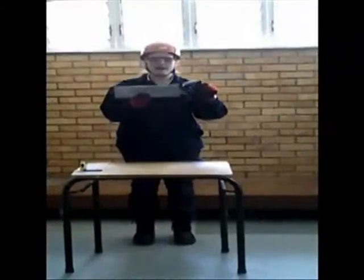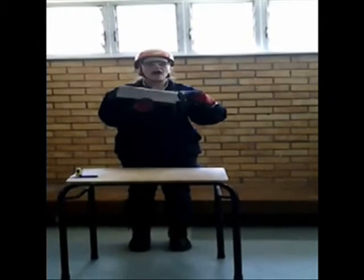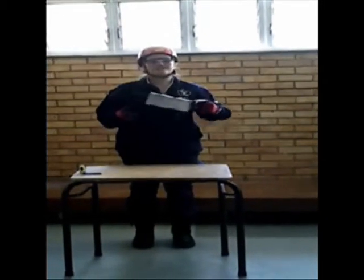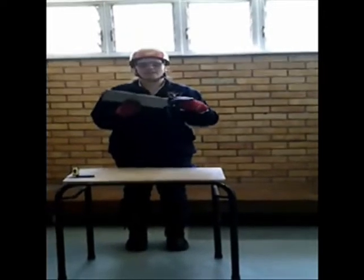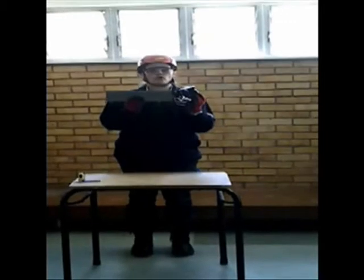I will be doing the back saw. A back saw is any type of hand saw which has a stiffening rib on the opposite edge of the cutting edge, allowing for better control and more precise cutting than with any other type of saw. Back saws are normally used in woodworking for precise work.